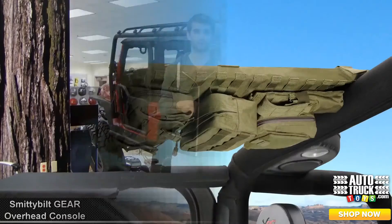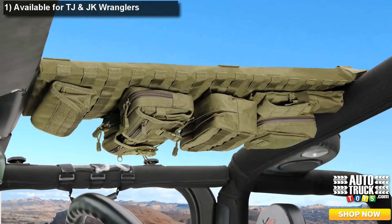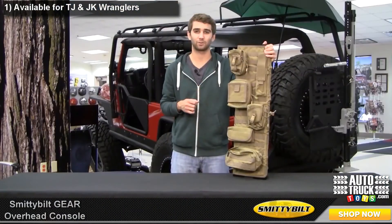Here checking out the Smittybilt Gear Overhead Console, available for the TJ and JK Wrangler. The Gear Overhead Console is a great way to increase your Jeep storage capacity while keeping your gear neat, safe, and out of the way. Plus it looks great.